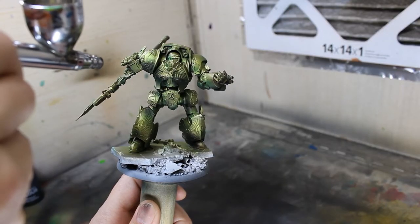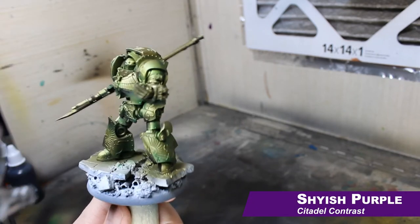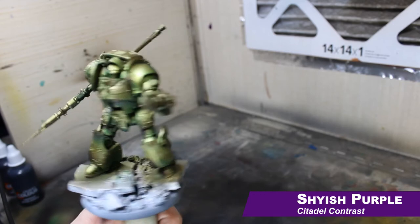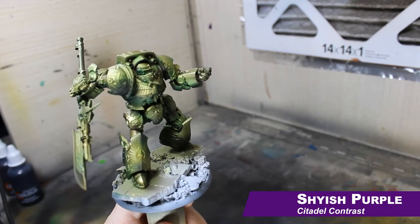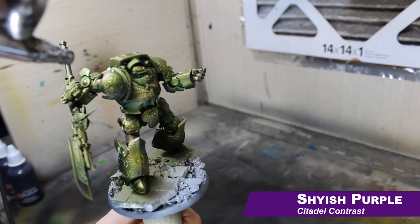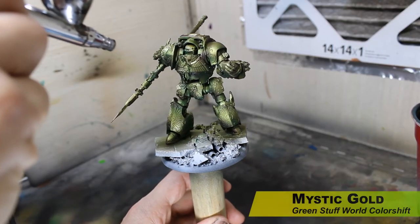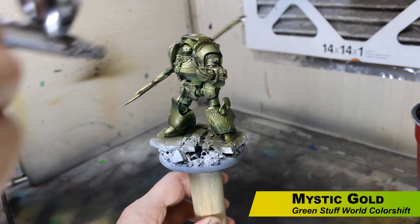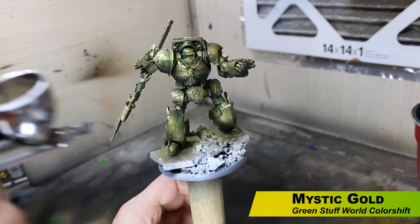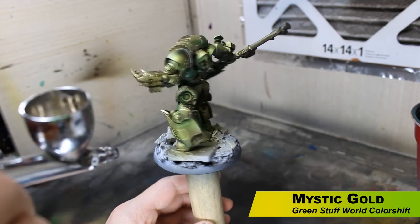Next up, Shyish Purple contrast paint — this is going to help deepen our shadows further. A good way to make your golds really pop is to add purples into the deepest shadows. This is a very dark purple we're adding in to make it look old and worn. At this point I felt like I overdid the shadows, so I'm bringing some color back in using Mystic Gold from Green Stuff World, brightening that mid-tone back up without deleting the highlights or shadows already done.